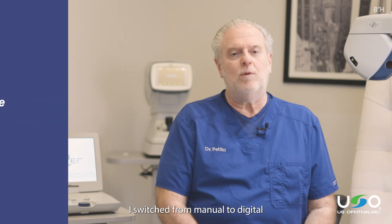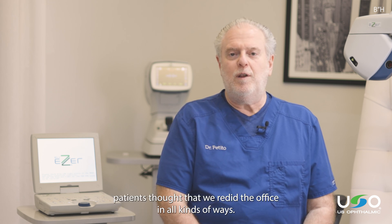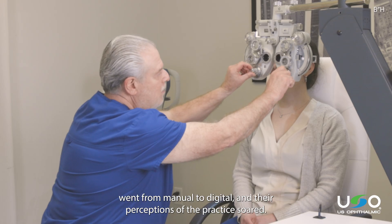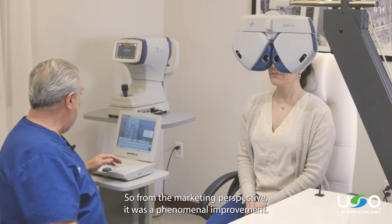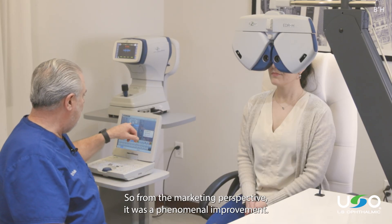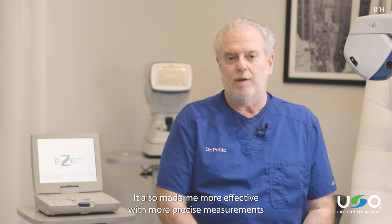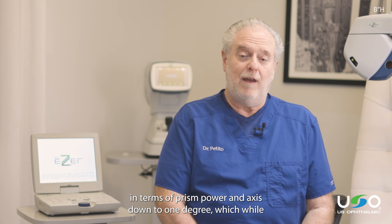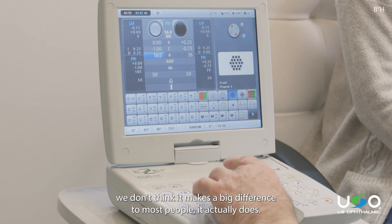I switched from manual to digital probably eight years ago, and in that time patients thought that we redid the office in all kinds of ways — we repainted the place, we got new furniture. All we did is go from manual to digital, and their perceptions of the practice soared. From the marketing perspective, it was a phenomenal improvement. It also made me more effective with more precise measurements in terms of prism power and axis down to one degree, which actually does make a difference.